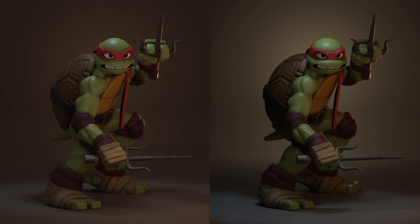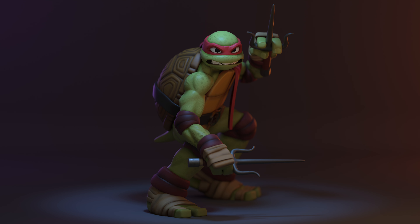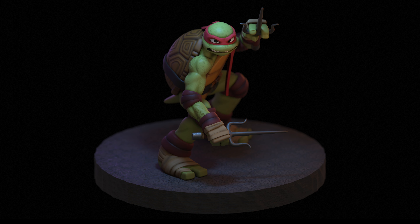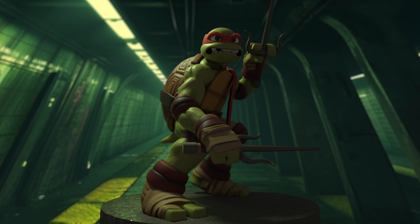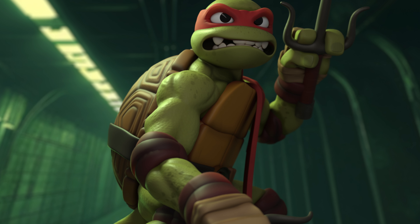Here are the final renders. I like to play around with the color and lighting temperature — I did a bunch of renders to see which I like best. I also did some perspective ones. The backgrounds are mid-journey. I like to blend the 3D stuff with backdrops and change the lighting to make it all work. As always, keep drawing, keep sculpting — I'll see you in the next video.